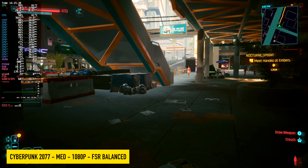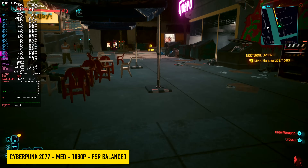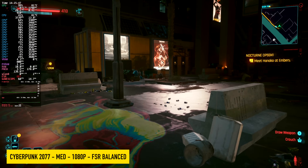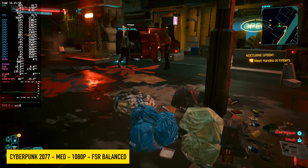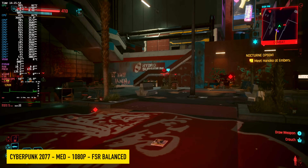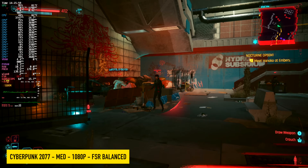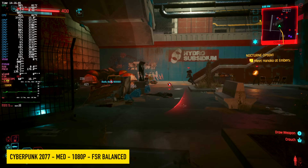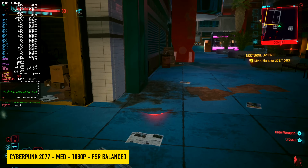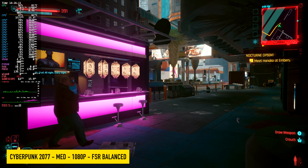Next we have Cyberpunk 2077 at medium settings, 1080p, with FSR set to balance — no frame gen. I tried the Steam Deck preset but kept dipping under 60. At medium settings on this mini PC, we're getting an average of around 63 FPS. It doesn't run continuously over 60 — when there are explosions on screen you see a dip — but this game is running way better than I thought it would. If you wanted to use frame gen, you could bring that frame rate way up, but I left it off and it's not bad at all.